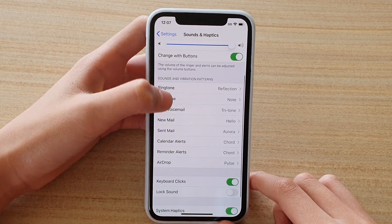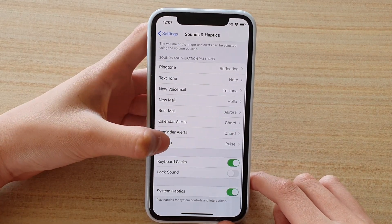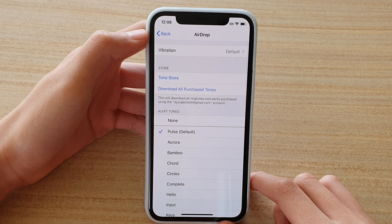Then you want to scroll down and here you will find AirDrop. If you want to change the tones, just press on that.